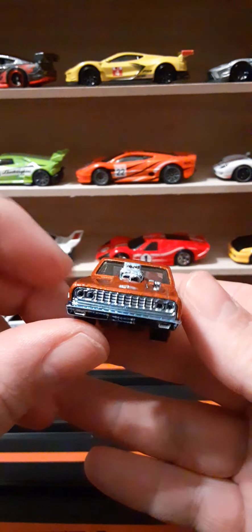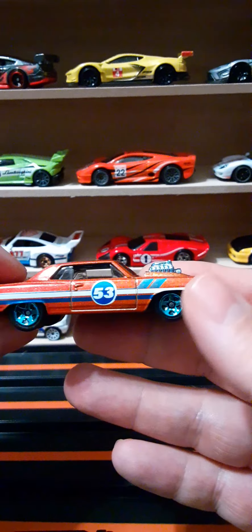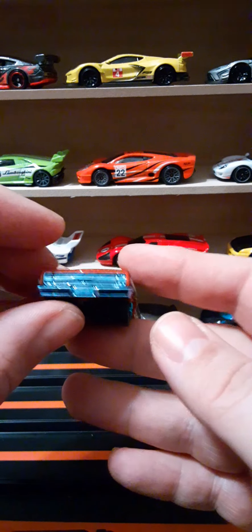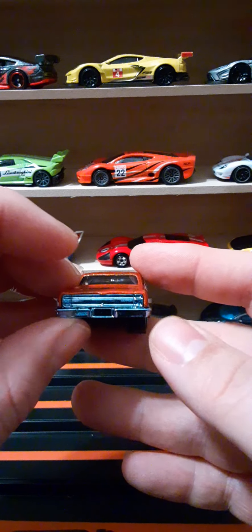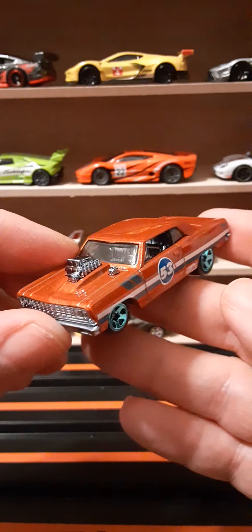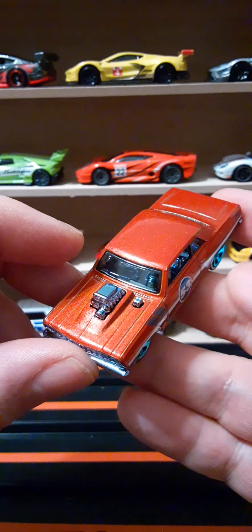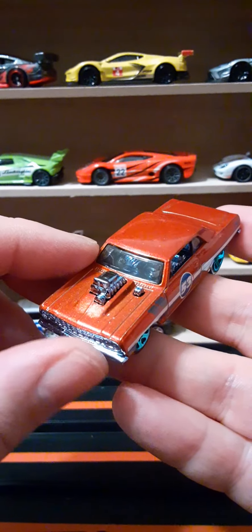The front end is done in that blue metallic finish. This side matches the side we just looked at. The rear vehicle also has that entire rear end in that metallic blue — overall looks really good. The top of the car has the engine sticking out of the hood, very nicely sculpted, with clear windows and that blue metallic interior.